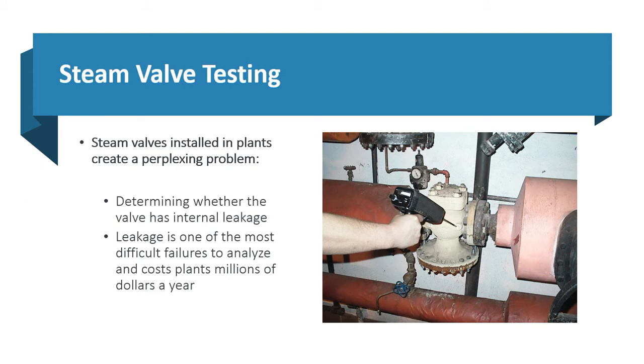Steam valves installed in place create a perplexing problem because it's difficult to tell if the valve is leaking through with conventional methods. It's difficult to analyze and really costs plants millions of dollars.